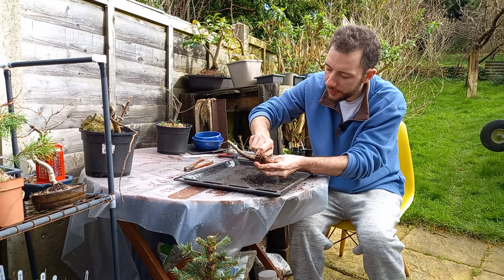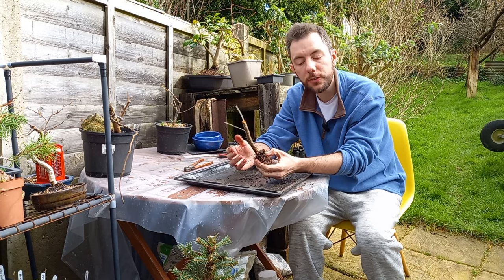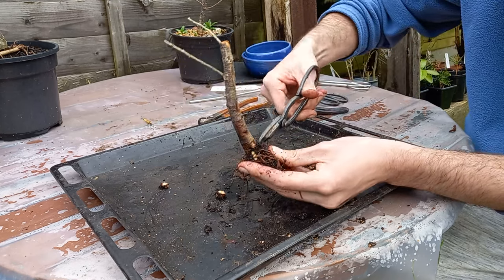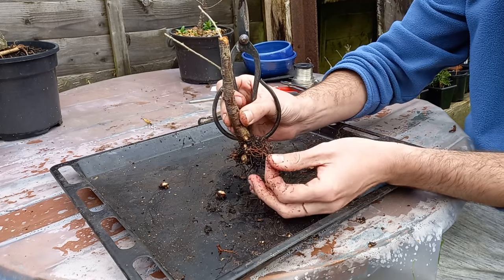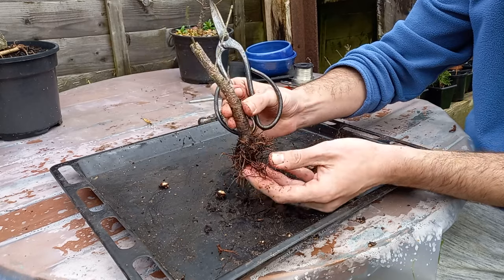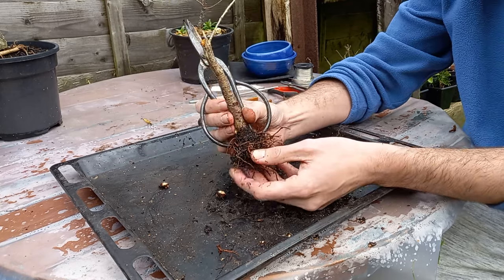What a mess of roots — this is always the problem when you buy trees from a garden nursery. They aren't designed to be a bonsai and they haven't been trained to be a bonsai. There's a root coming off of that which isn't very good, but this one is alive. I think we will keep it as that because I don't want to take any more root off — I would like this tree to live. I think we'll get some bonsai soil ready and plant this little tree up into its new home.